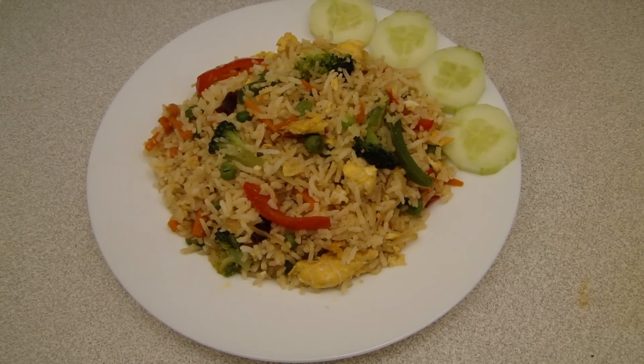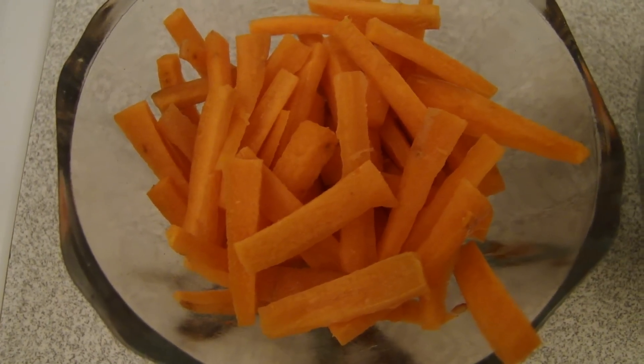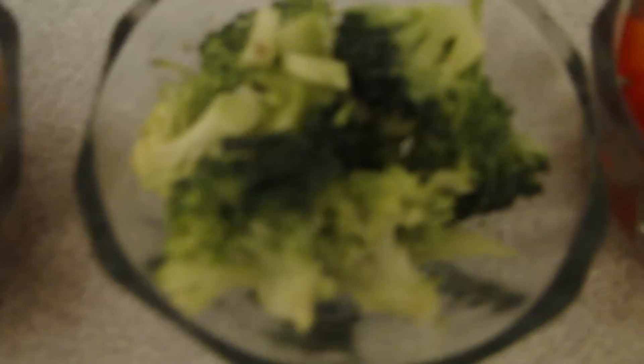Today I am going to show you how to make vegetable fried rice. I am going to use a half cup of ginger, broccoli, and green bell pepper.